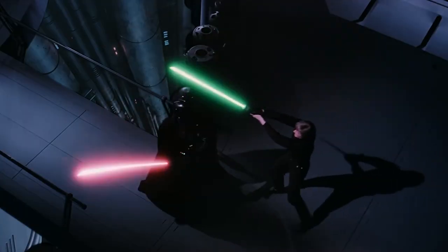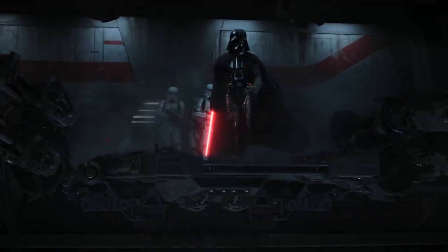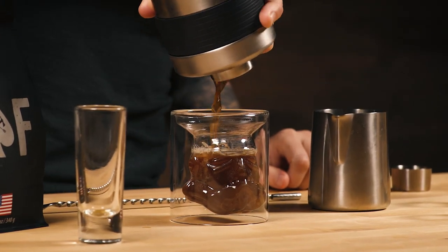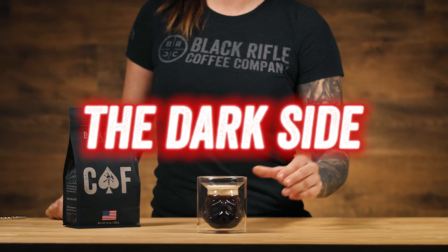Hey Star Wars fans! We had to visit a galaxy far, far away to discover this drink. Filled with booze and brews, this is guaranteed to have you feeling the Force. We present The Dark Side.